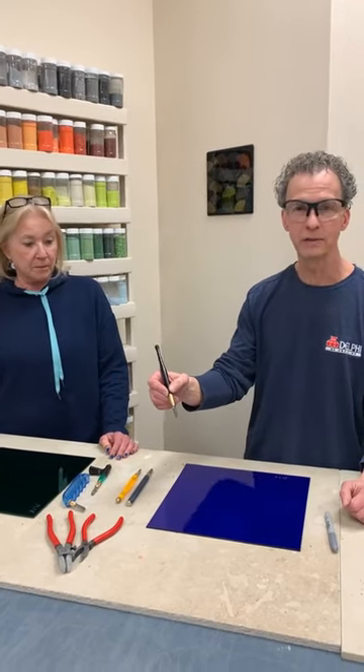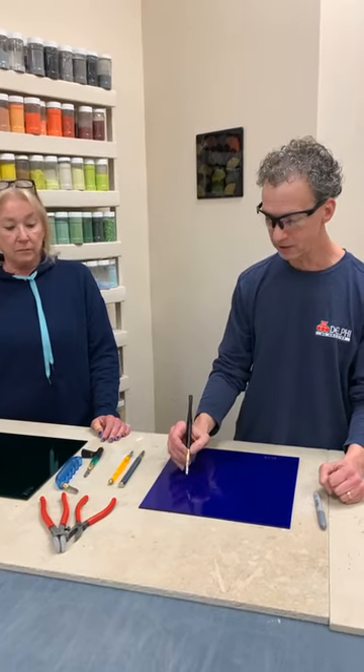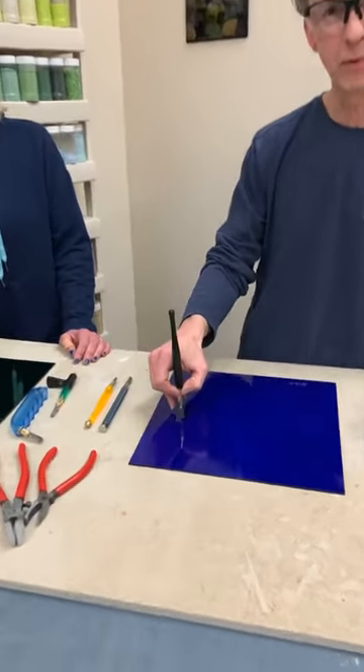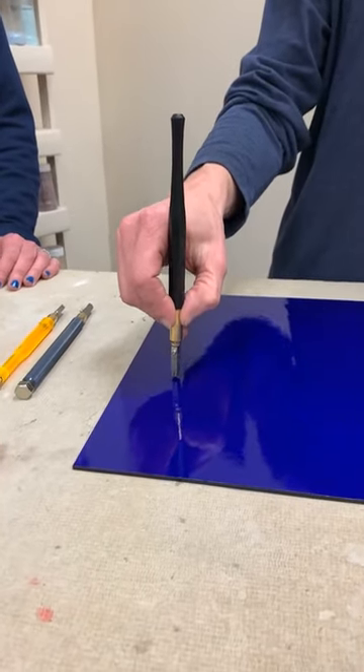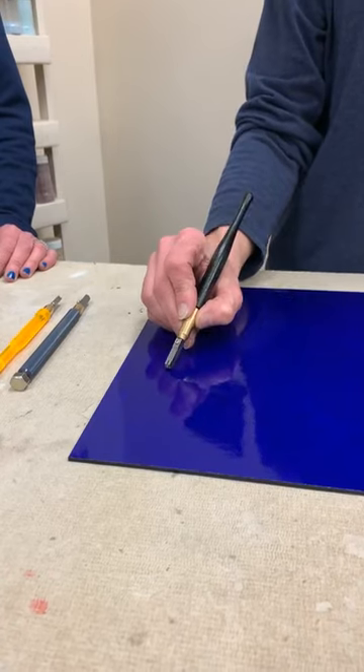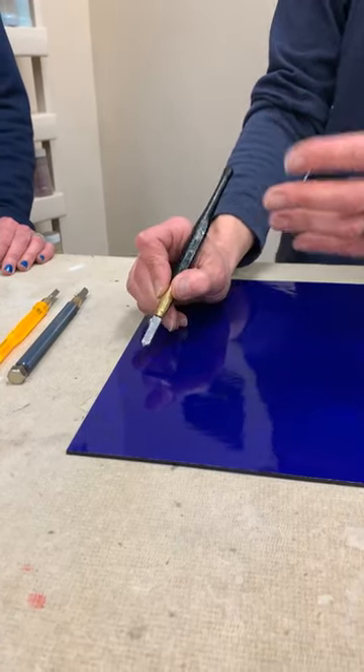You want to hold it like you do a pen or a pencil. One of the biggest differences is that when you write, you kind of let the pen fall back in your hand, but with a glass cutter you want to pick it up a little bit more. It doesn't need to be exactly perpendicular to the surface of the glass, but we don't want it falling back too far because then the metal part of the cutting head will drag on the glass.